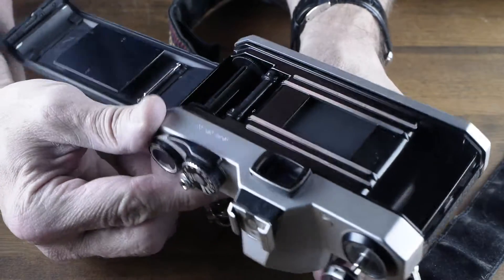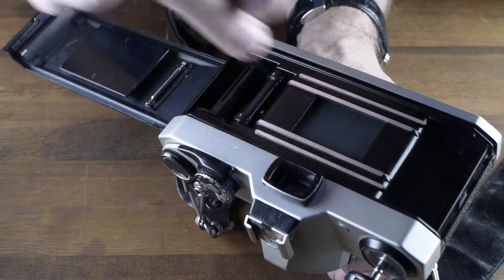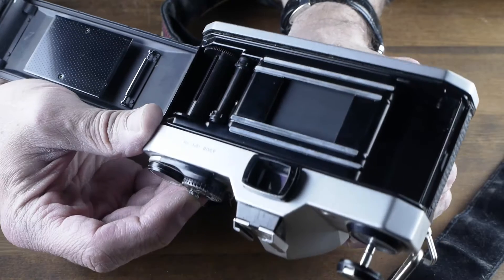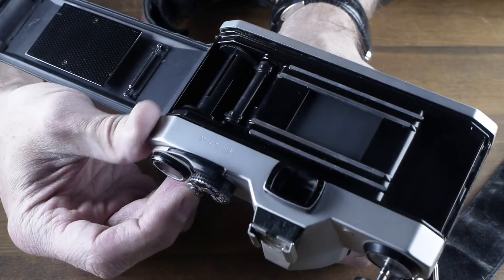Opening the back — everything looks really clean inside. You can dust it, blow a little bit of air in it, just be careful of the shutter. Don't touch the shutter. That all looks fine, nothing looks like it's jammed up.